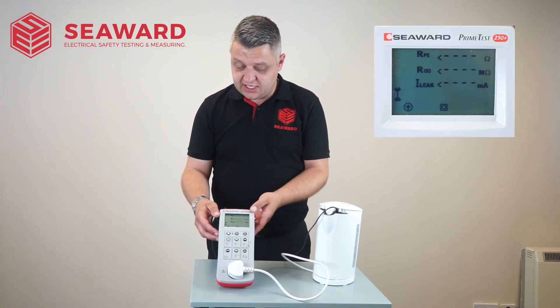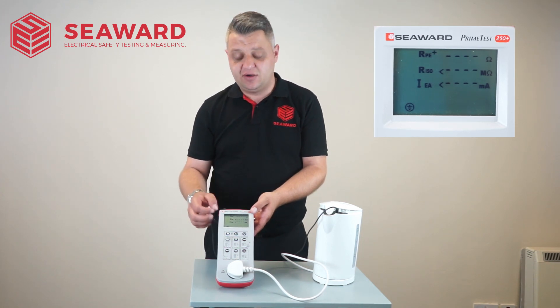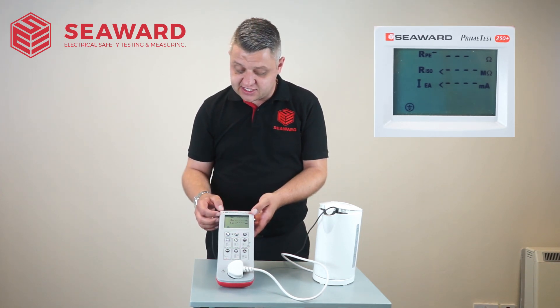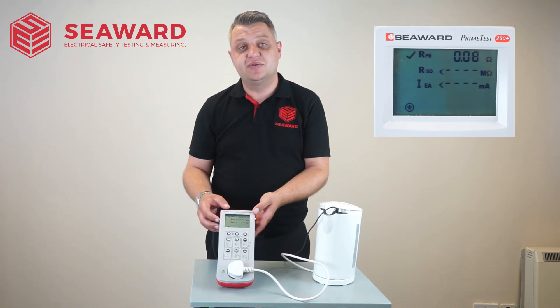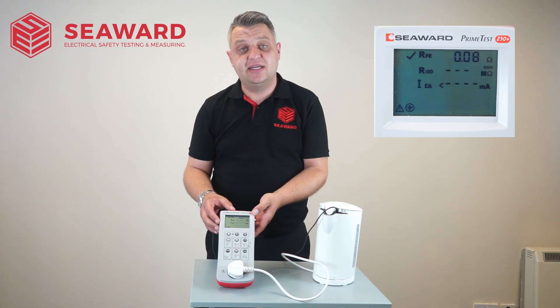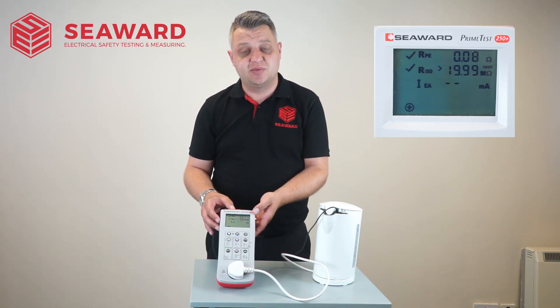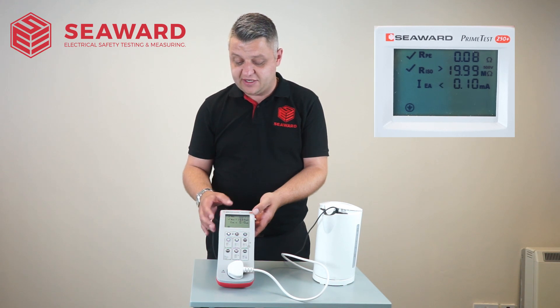Hitting my Class 1 key, it will carry out my earth continuity test giving an overall pass and fail on that particular test. It will then move on to my insulation resistance test, again indicating that that test has passed, and then subsequently onto the earth leakage test — substitute leakage — to ensure that's also passed.